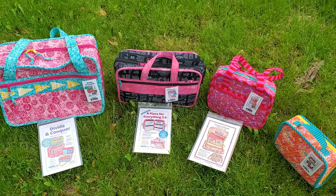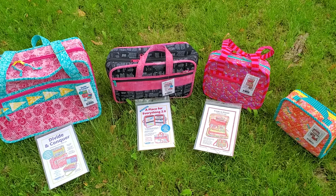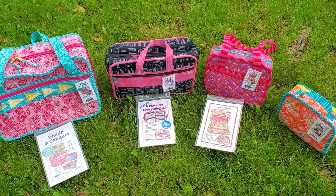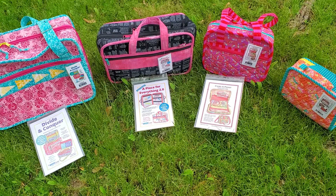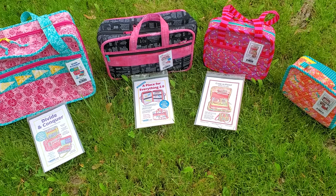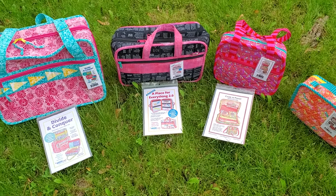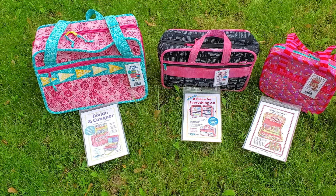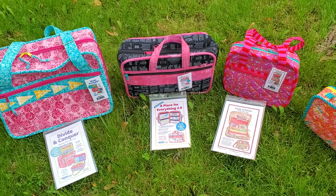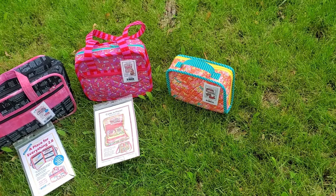Hi everybody, this is Randi of Randi's Roost and the Buy Annie Bag Makers group on Facebook, and today I have a little comparison video for you. I'm going to compare four bags that I think are sort of in the same family — these are all the Buy Annie bags that have pages inside. Left to right we have Divide and Conquer (that's the large one, it also comes in small), A Place for Everything 2.0, Case in Point, and Hold Everything.